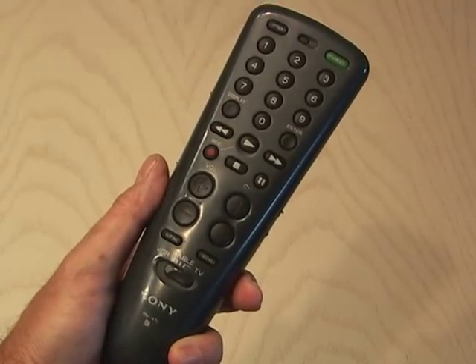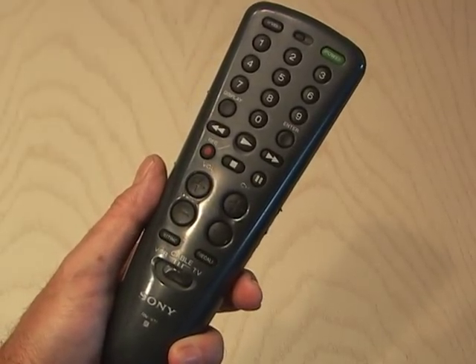Here's an easy project that will increase the range of any infrared remote control by creating an infrared reflector.